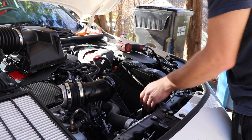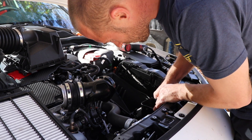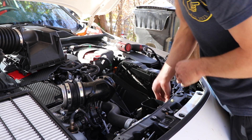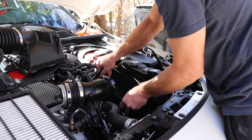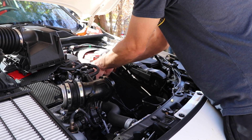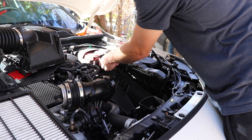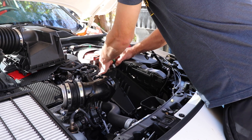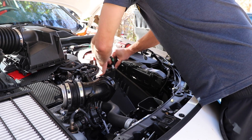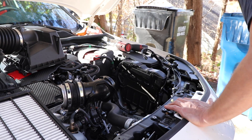Set my air filter aside as well. It's got a pop tab below the snorkel here, so you need to lift. So this is now loose, but it does have connections here that you need to pry loose. You can use a pocket screwdriver or your fingernails like I'm using. Either way, don't break the clips — bad form. We've got our airbox out; that only takes a couple of seconds.